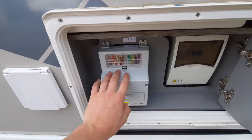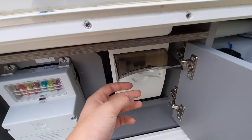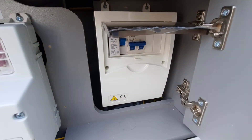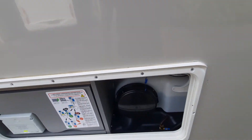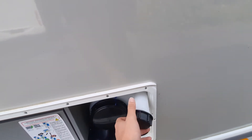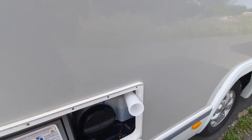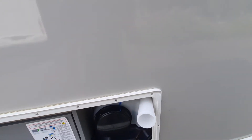Your fuses are on this side and then underneath this flap you've got your RCD breaker, which if the vehicle ever trips you can come to here. On the other side you've got your fresh water tank, which will take about 120 litres. To fill this up, pop this out, take off the cap and simply put the hose pipe in. Fill up the system and when it comes out you know it's full.